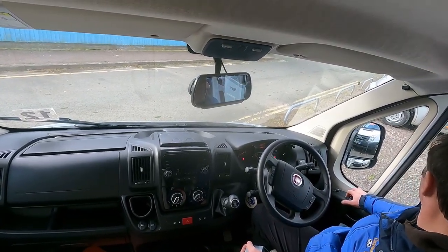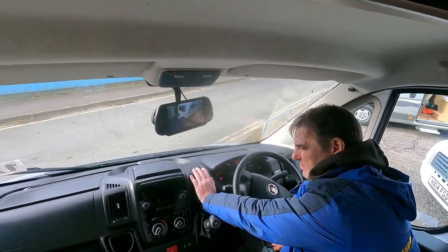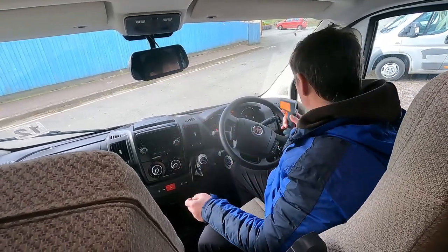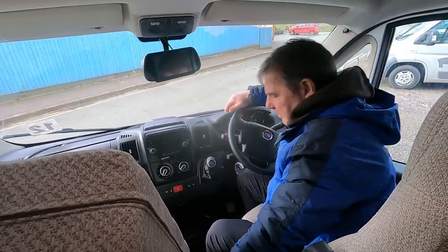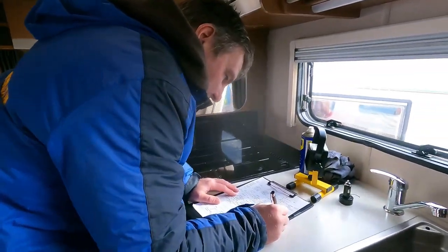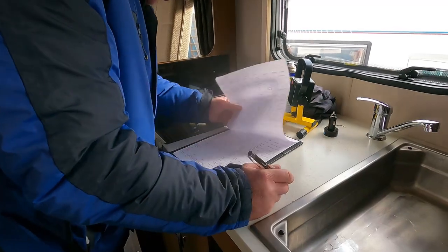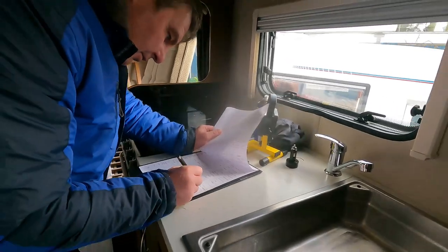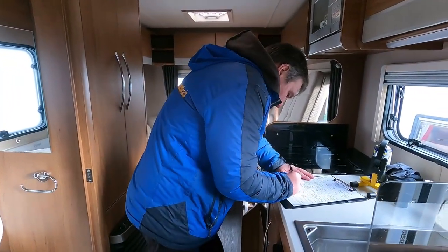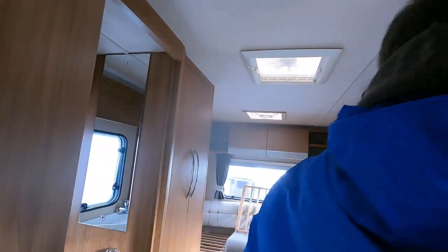A bit of a draft - yeah. So as you can see, it's a pretty comprehensive check that we do - very thorough. Making notes while we wait - this isn't just for the camera, this is done with every single van that goes out. Right, we're happy with the mirrors aren't we. Blown air - we've done lights, reverse, brakes, indicator - we've done that. Aircon - we've done that. Let's just check the awning light - I'm assuming that's the awning light. It is.